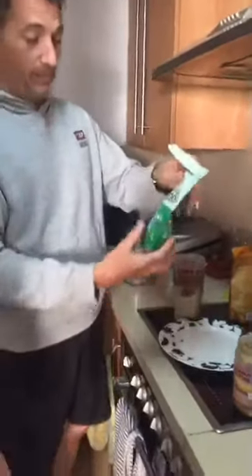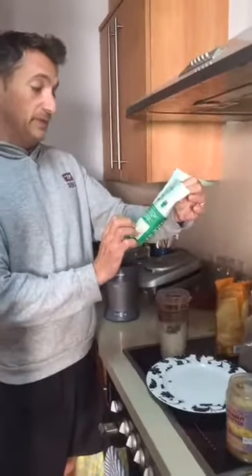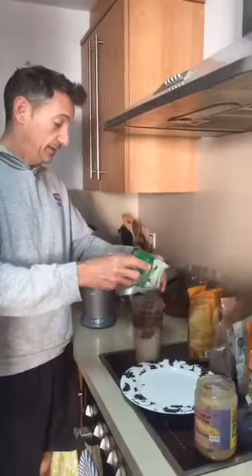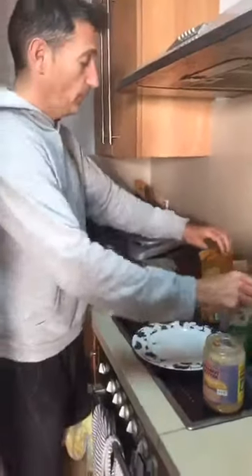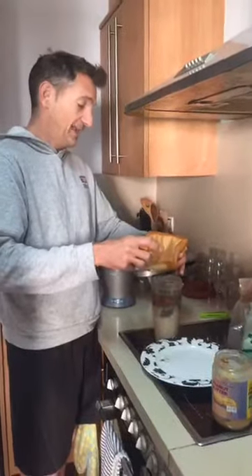We also add a green super blend, so in there you've got spirulina, wheat grass, barley grass — all that good stuff. A nice little helping of that. We add a little bit of maca powder, which is good for an energy pick-up, especially if you're going to work out after this.